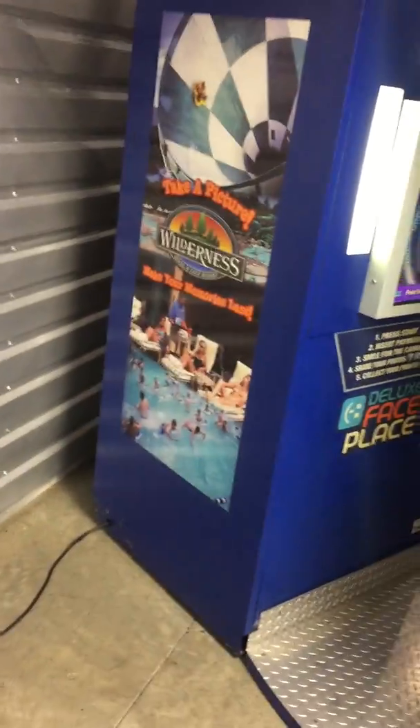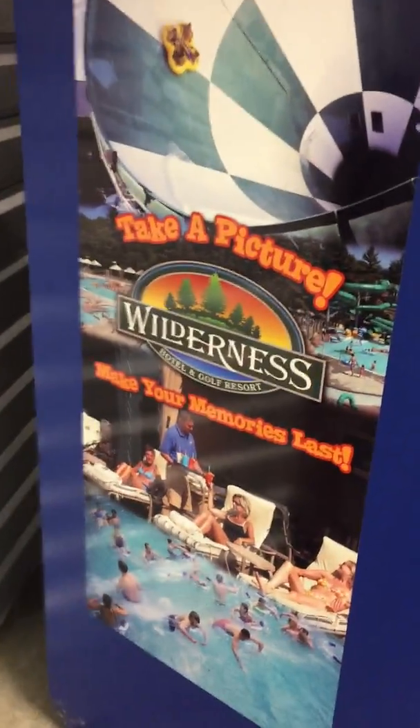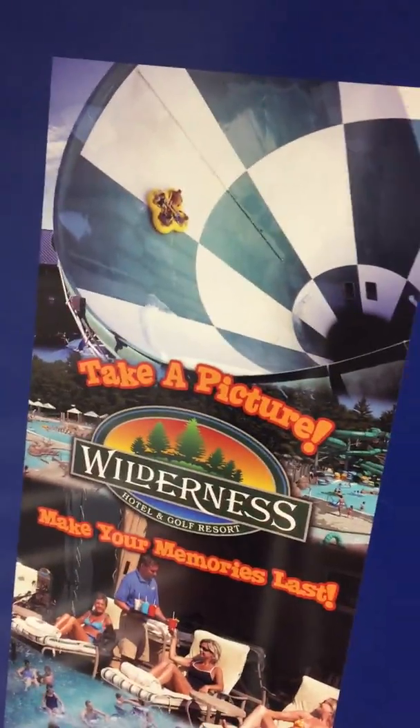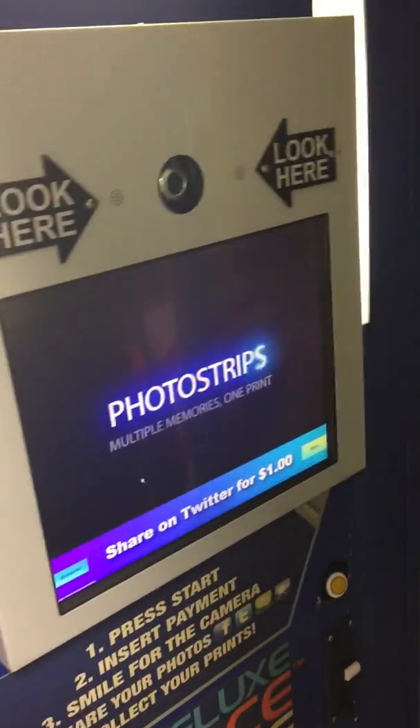This obviously came from a waterpark hotel and golf resort called Wilderness. All these graphics can come off — I have all the original ones that come with the machine, including the one that actually says what it is instead of the Wilderness branding.